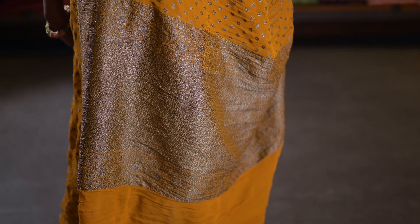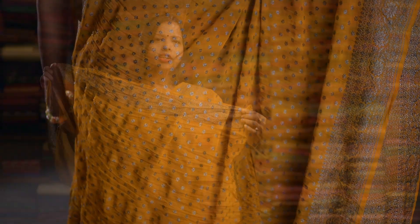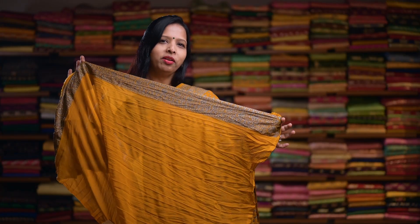Mustard yellow. Here's a Banarasi Oxidized shiny floral booties running throughout the body, and a floral Oxidized Silver Zari border on both the sides. And here's a rich pallu. This saree comes with a plain blouse with an Oxidized Zari border.